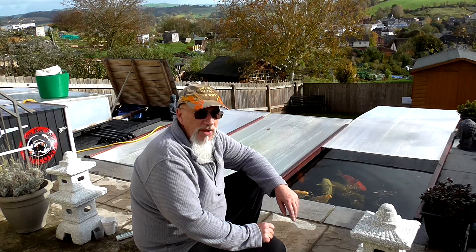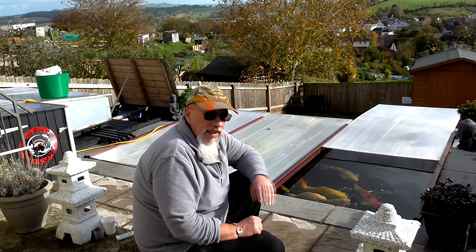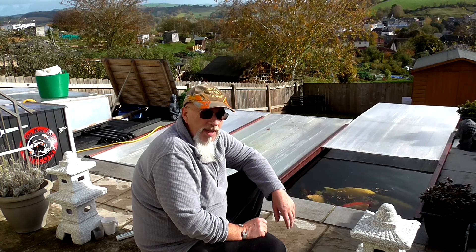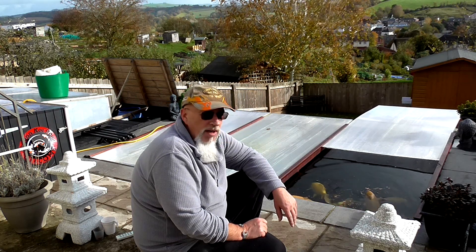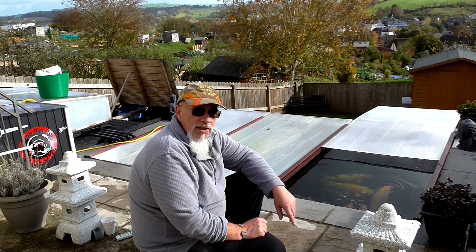I'm not going to do one every week if I've got nothing to film. But I hope you've all got your ponds covered and your heaters on if you've got them. I'm always interested to know what people are paying for heating on their ponds, so if you want to pop something down in the comments please do — how much it costs you to heat your pond roughly each week through winter.